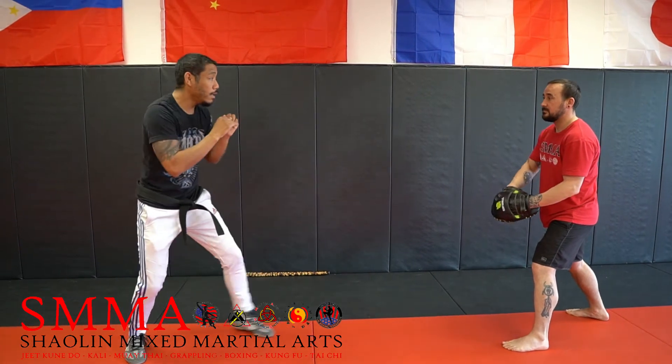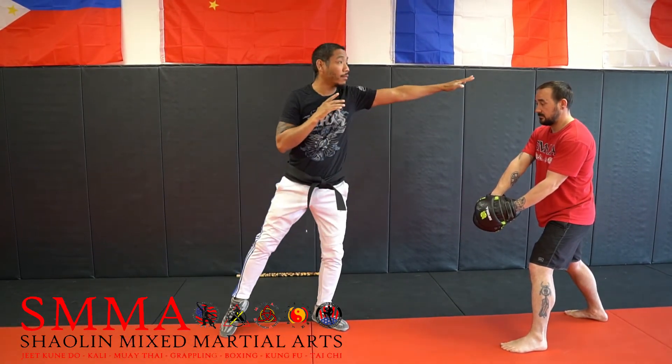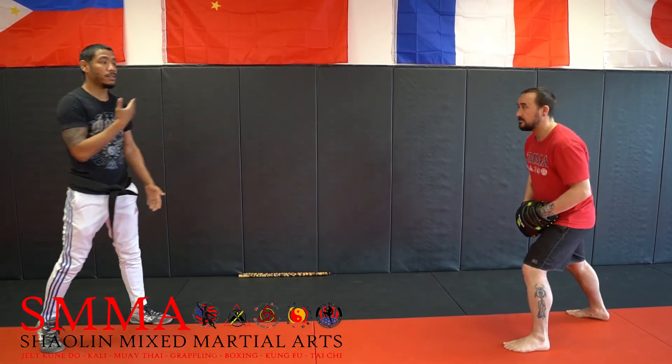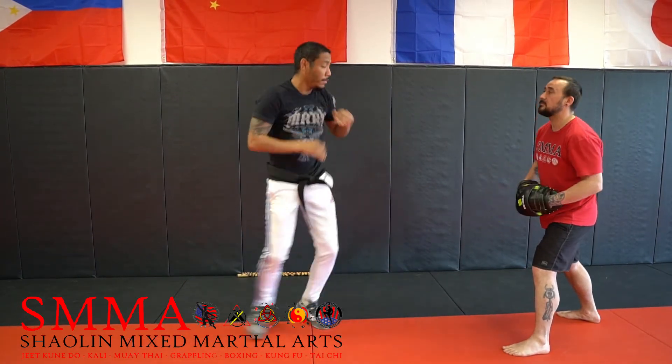You'll notice when I go high, I'm stepping. When I go low, I'm squatting down. When I go high again, I'm reaching and moving forward. That's why it works — the distance is changing the whole time. So again: high, low, high, kick.